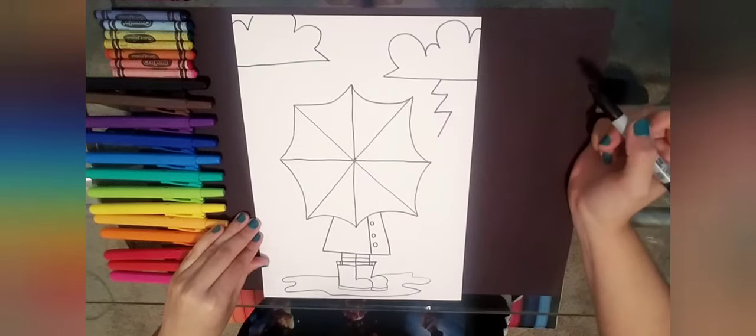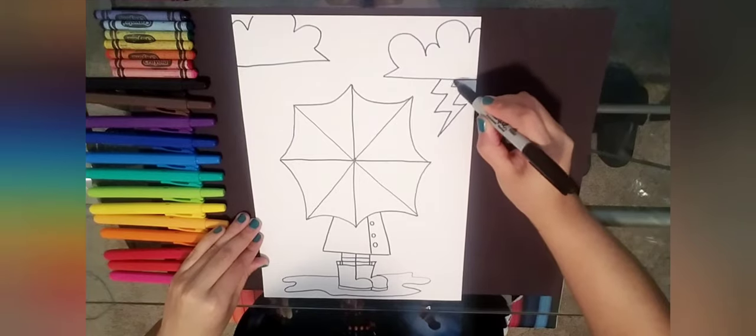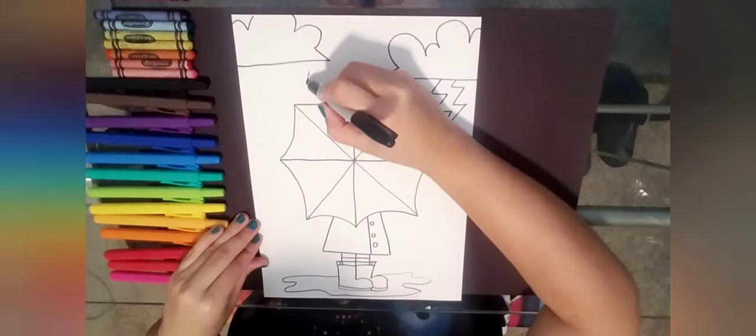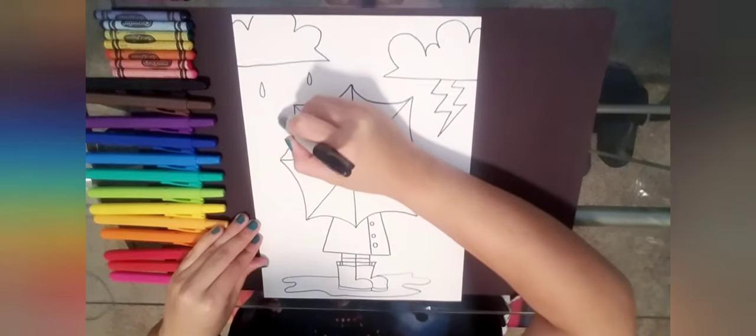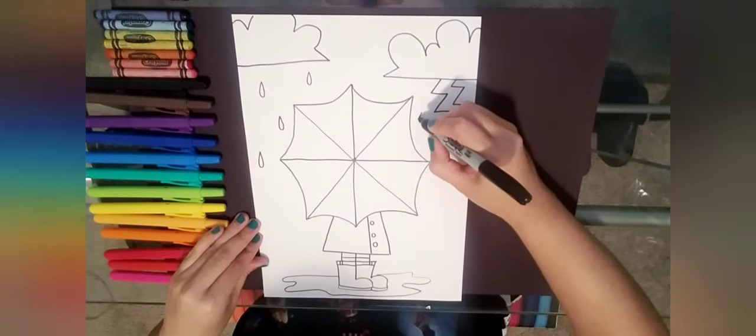Now I'm going to do a lightning bolt by doing a zigzag line. I want to make sure it's nice and sharp, so I'm starting at the bottom and going zigzag on the way up. For my raindrops — they look like teardrops — I'm going to add those underneath the clouds as they're coming down.